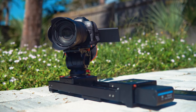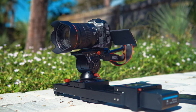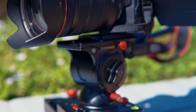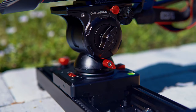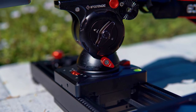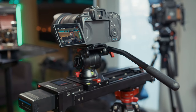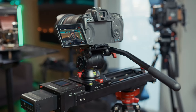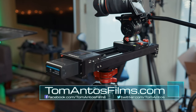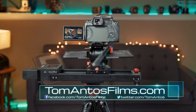The iFootage team is actually working on more improvements to the slider, like camera tracking and the ability to set up more than just two keyframe positions. This means that this already fun and easy-to-use slider will only become an even more powerful filmmaking tool. I'm Tom Antos — if you want to keep up to date with future improvements to the Shark Slider Nano or see the latest filmmaking news, tips, and tutorials, head over to my website at tomantosfilms.com and subscribe to my newsletter.